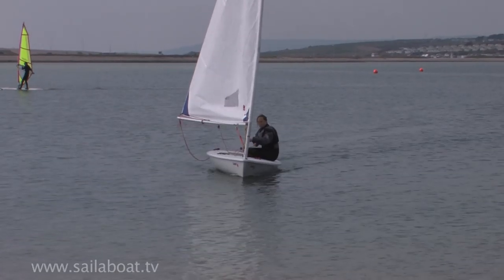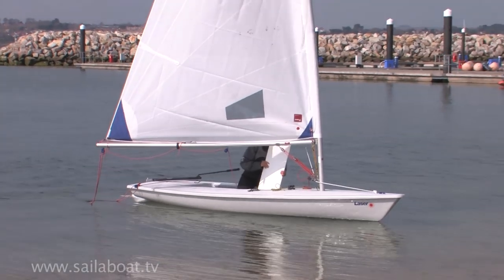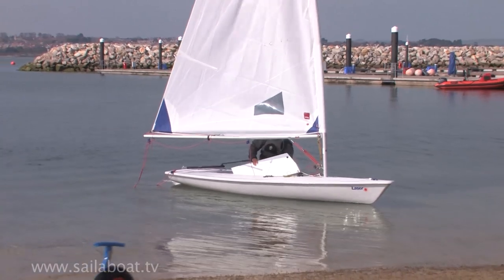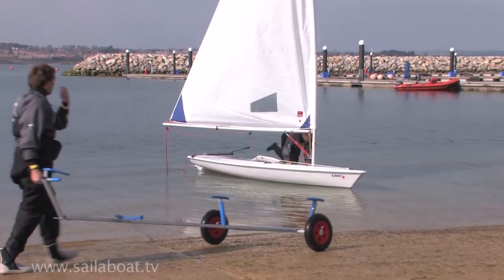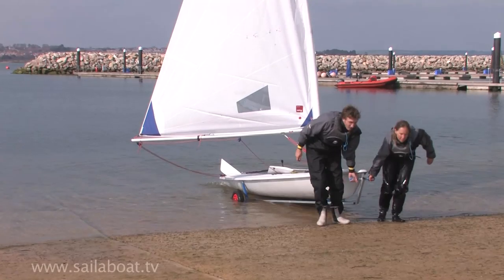When the water is shallow enough, let the sail out fully, raise or remove the rudder and centreboard and step ashore. You can then recover the boat onto the trolley as explained previously, keeping the nose of the boat pointing into the wind.